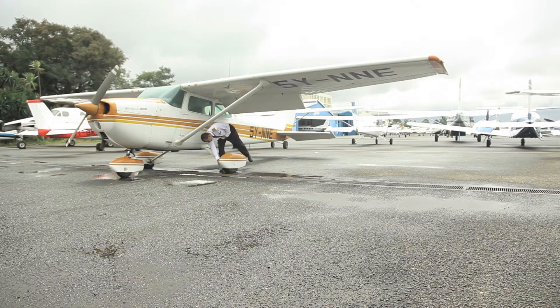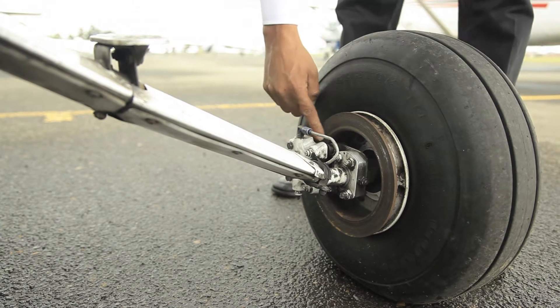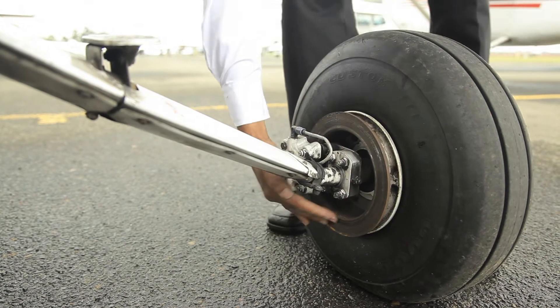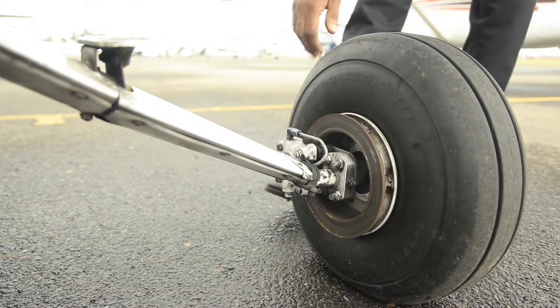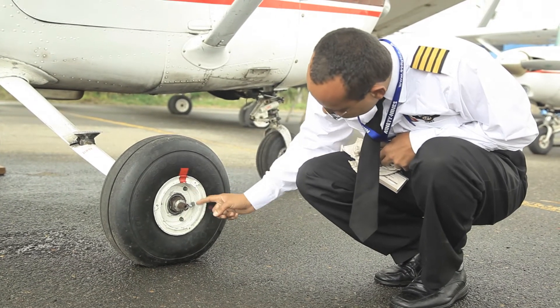Let's then check the main wheel tire. This wheel has been faired to streamline the plane. For a wheel which is not covered, check the brakes and make sure there is no leaking anywhere on the pipes. Check the brake disc and make sure there are no scratch marks. Make sure it's well inflated, check the grip mark, and make sure the tire is aligned to the rim.